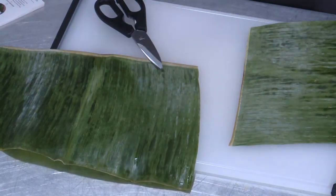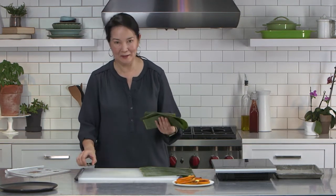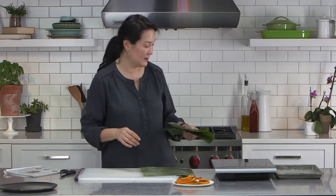Now if you buy a big package of banana leaves and you're wondering what the heck to do with the rest of them — well, if you make tamales, which I know is kind of a small subset of cooks, they're delicious wrapped in banana leaves.